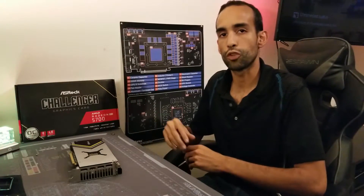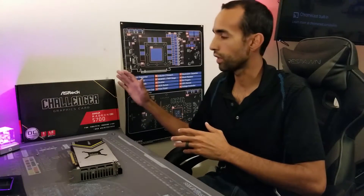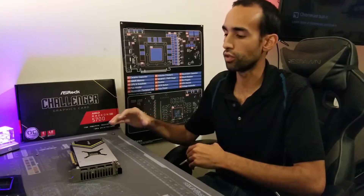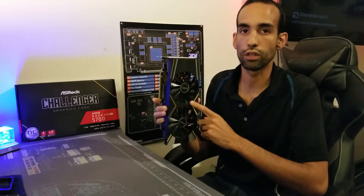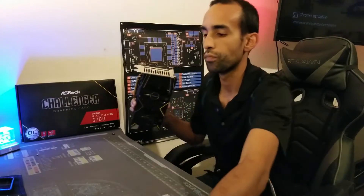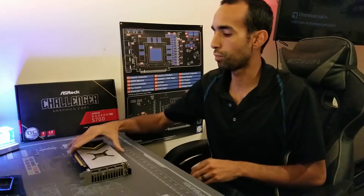Hey, what's going on guys, Vega here from Serpenex Special Forces. Continuing on from our previous videos where I tore down the ASRock Challenger RX 5700 and replaced the stock thermal paste with liquid metal — Thermal Grizzly's Conductonaut. I want to continue on focusing today on the memory.